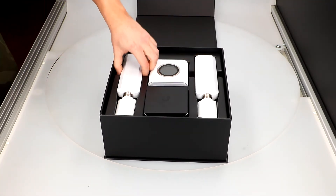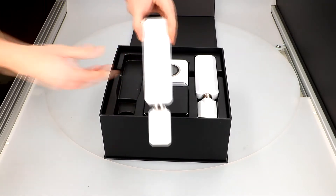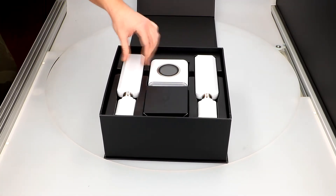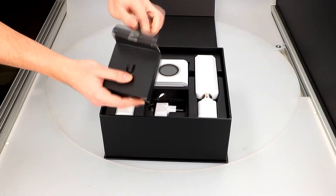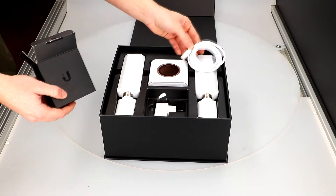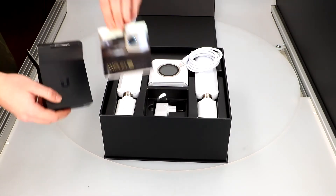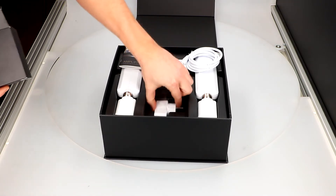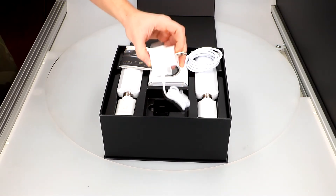Then we have two mesh points, which are identical to each other. Also included are an Ethernet cable, a quick start guide, and of course a power adapter.